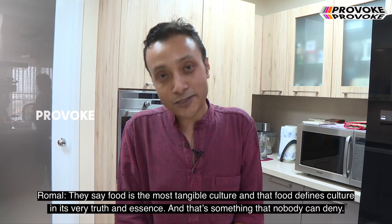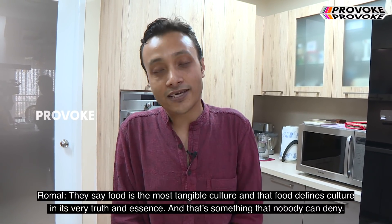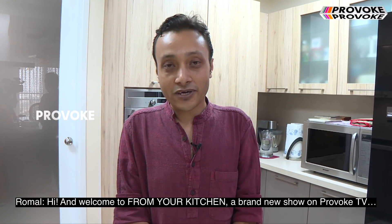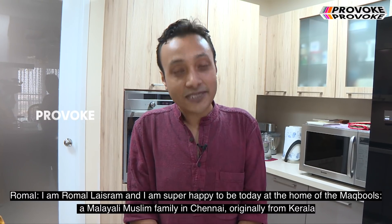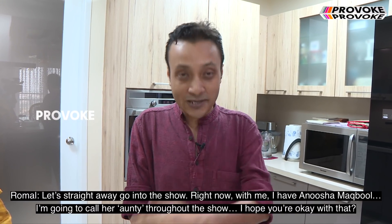They say food is the most tangible culture and that food defines culture in its very truth — something that nobody can deny. Hi and welcome to From Your Kitchen, a brand new show with Provoke TV. I'm Roma Laishram and I'm super happy to be today at the home of the Makbuls, a Malayali Muslim family in Chennai, originally from Kerala. Let's straight away go into the show.